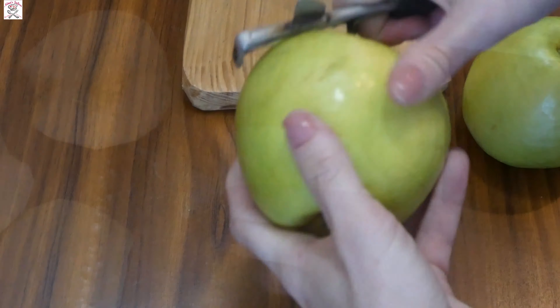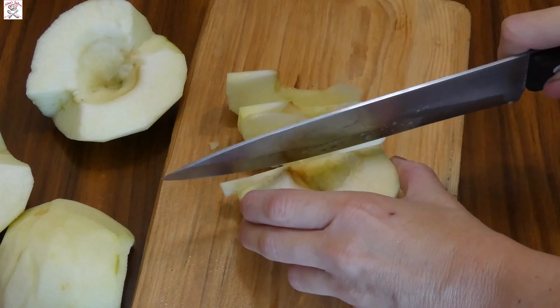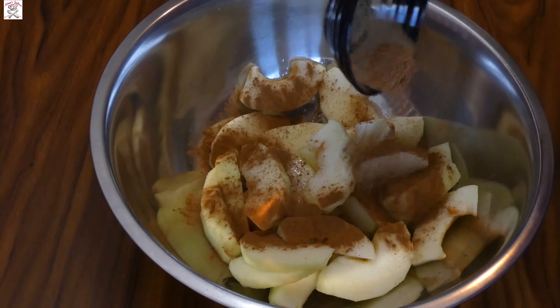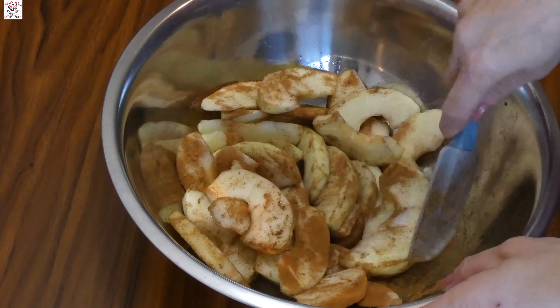Peel and core the apples, then cut them into thinner slices. When you are finished, add the lemon juice and cinnamon and mix it all together. Why are we putting lemon juice? Lemon juice prevents oxidation of the apples, which means it stops the slices from turning brown.